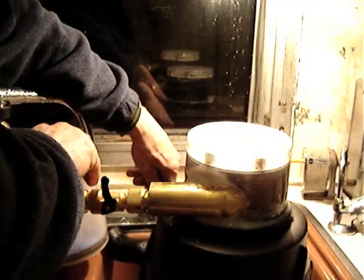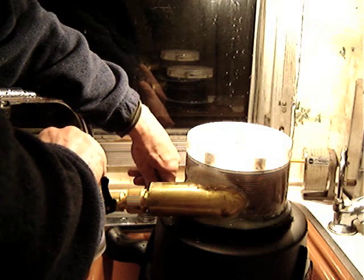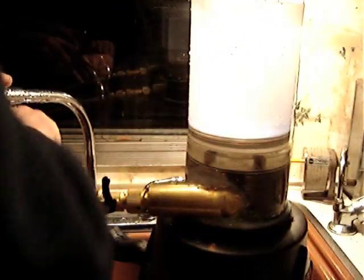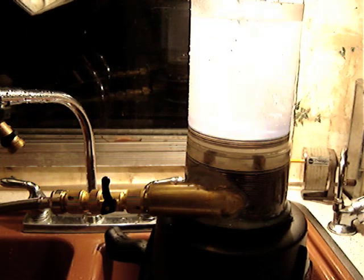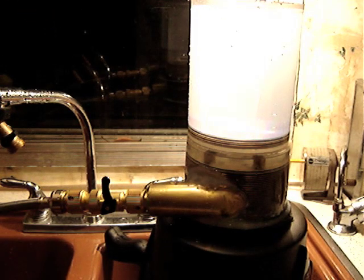I'm going to fill that with water, put that on top of the CD turbine, let that settle down a bit, add a little more water, and top it up. I think I'll call this experiment "the beauty of the vortex."